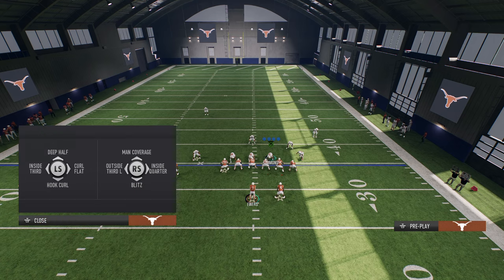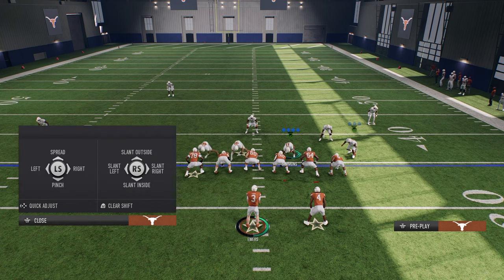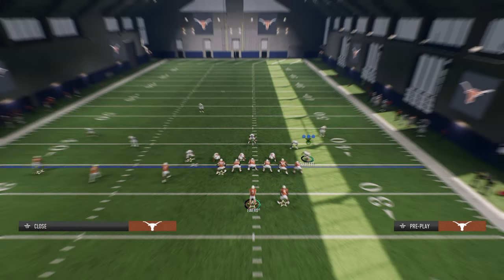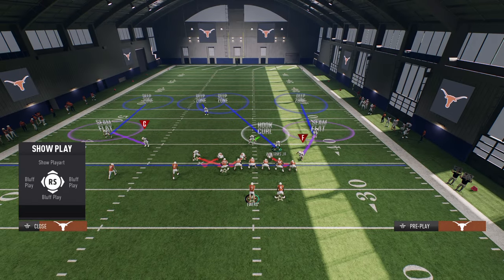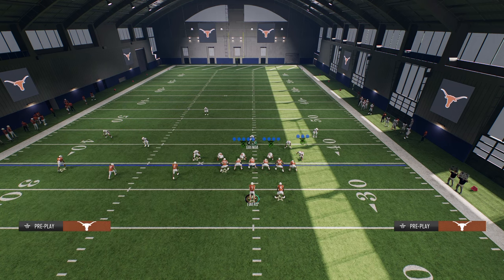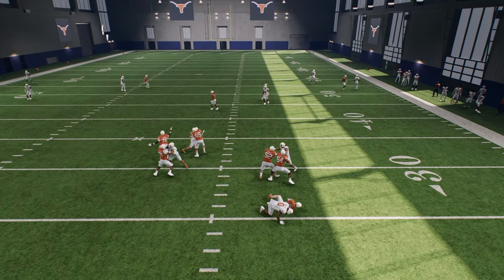The cool part about this coverage is that it can completely neutralize the three-wide receiver side of the Trips formation. Then all you have to do is figure out how to defend the right side. My favorite way right now is to send four off the left side edge and come back side. I think seam flats are really good, so we're going to leave this linebacker on the right in a seam flat. We also have the capability to user this safety or have middle-of-the-field protection if worried about the post. You could also play Cover 6 or Cover 2 on the right side, which is going to bomb-proof the coverage. The deep half is going to take away any bomb threat, and you're still going to get instant pressure.